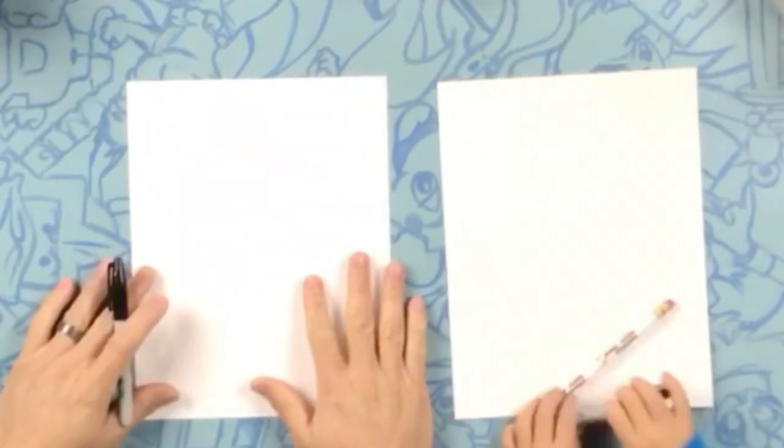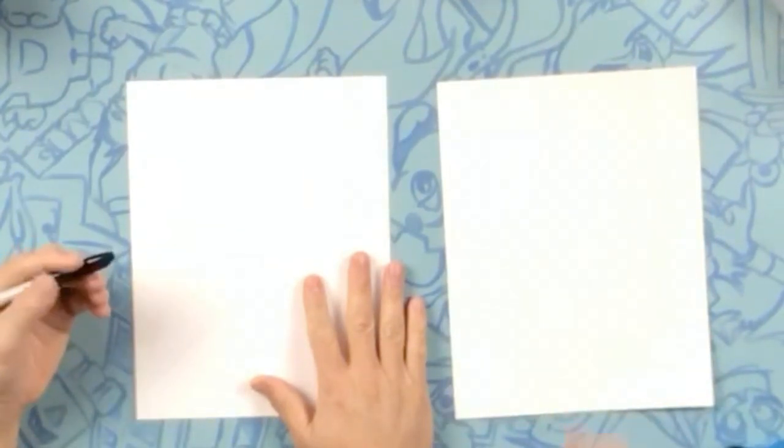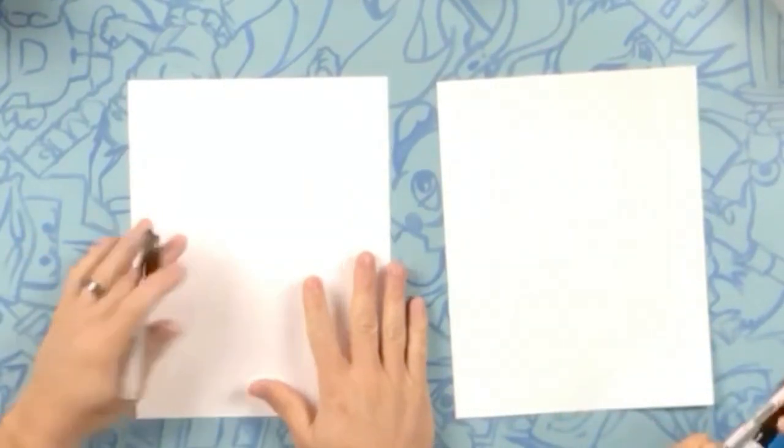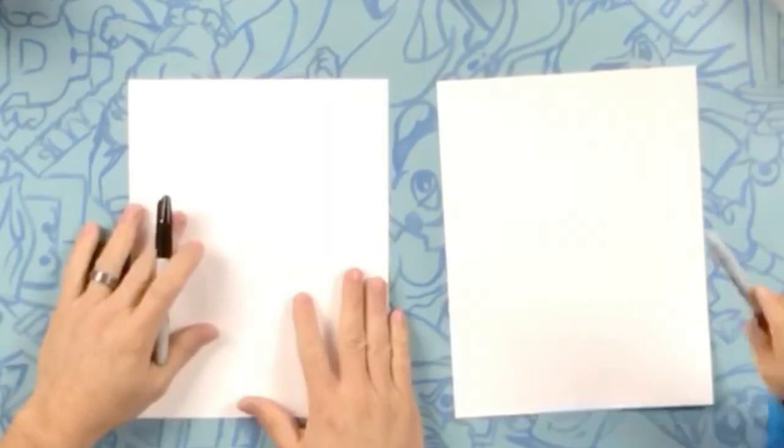All right, so here we are. I'm going to draw Mr. Lloyd. I'm drawing in Sharpie. Nevada's going to draw in pencil, so if he makes a mistake he can go back and erase. Whatever is more comfortable with you, that's what you can draw with. So we're going to start.